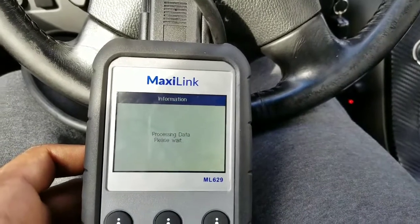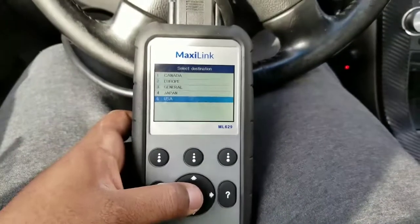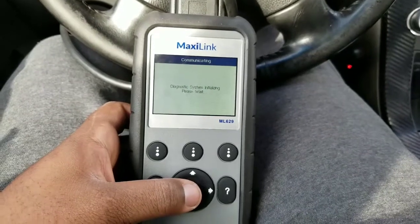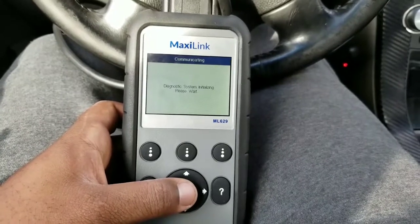You go to USA with the pad and press the middle button — 'Start New Session.' Right now it's starting a diagnostic session where it's scanning for codes in the vehicle.